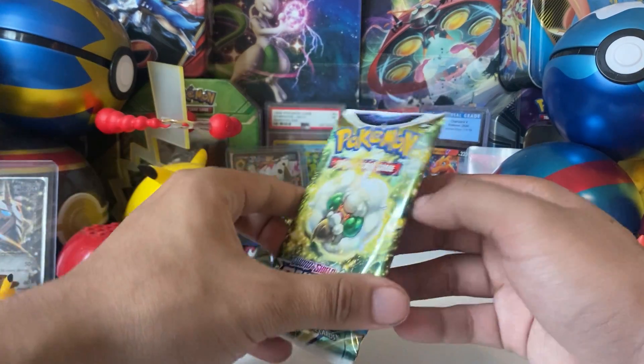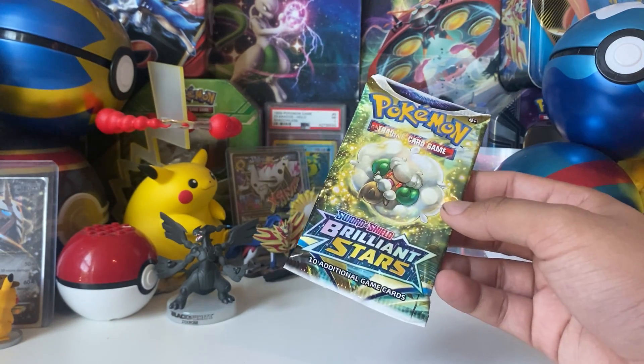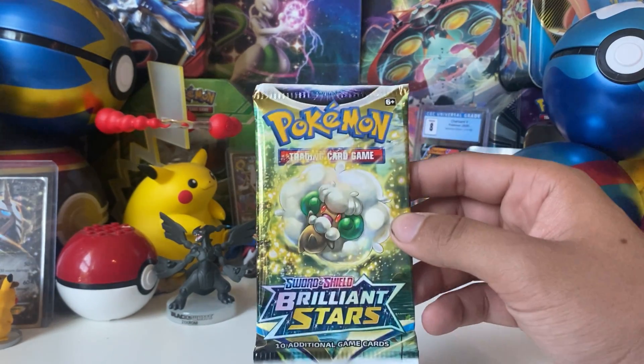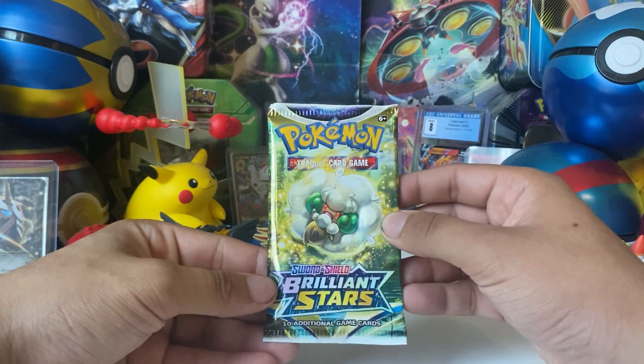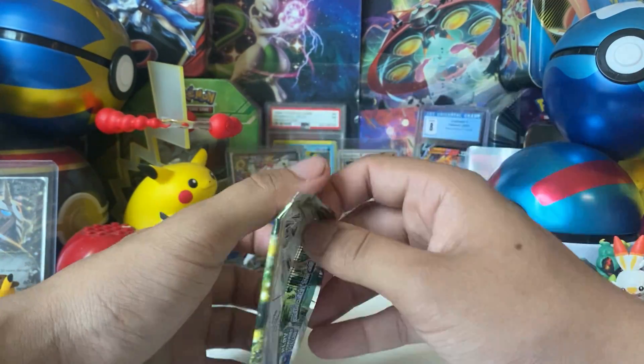It is sad that we never got to see fairy types still. I think the weirdest thing about bringing back dragon types is: if you're going to bring back dragon types, why didn't you bring back the other types? Who knows.